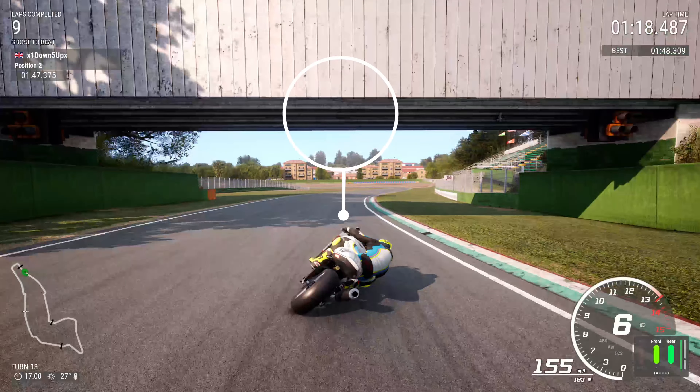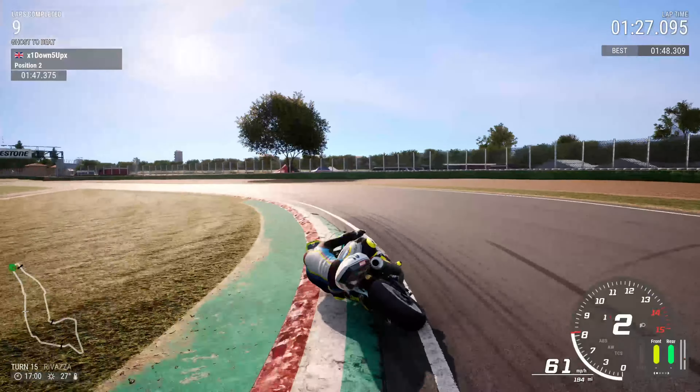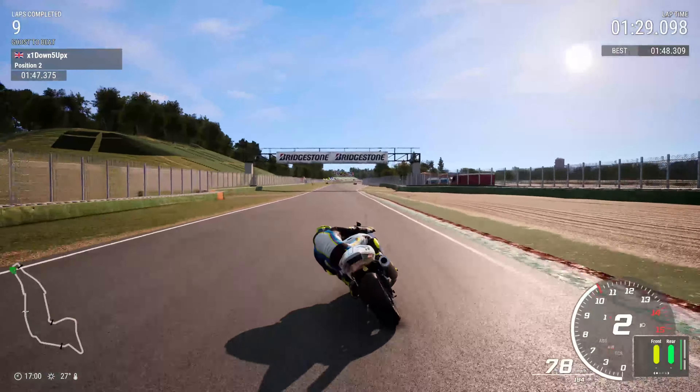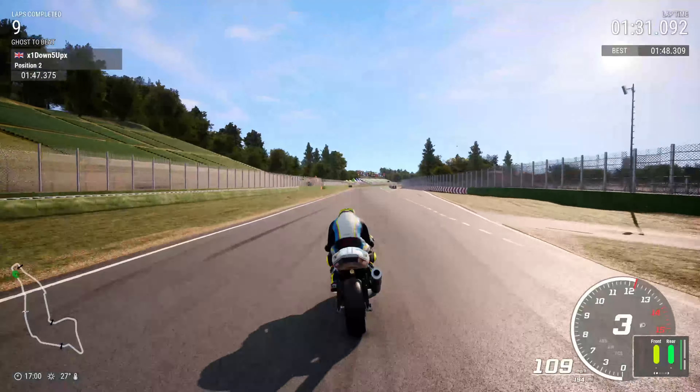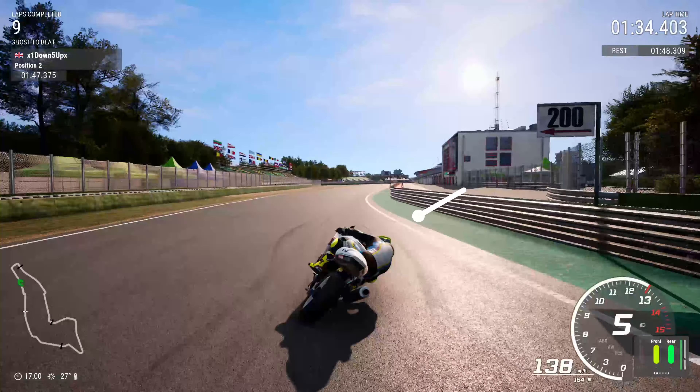You've got to get the chicane right before you start your lap. Stay as far across to the right as you can, don't turn until almost the end of the curb. You can abuse — in a good way — the first part of the chicane, Variante Bassa. Take loads of curb and that should allow you a decent run onto the start-finish straight. A quick lap starts before the current lap has ended, if that makes sense.